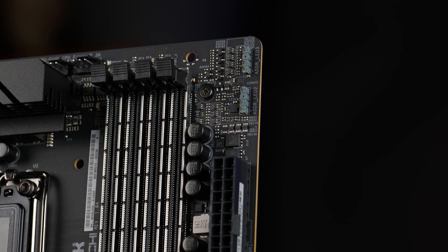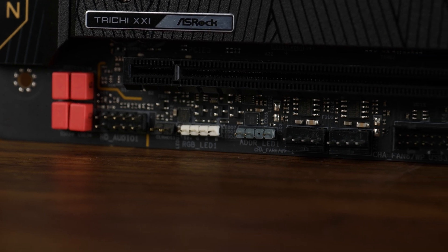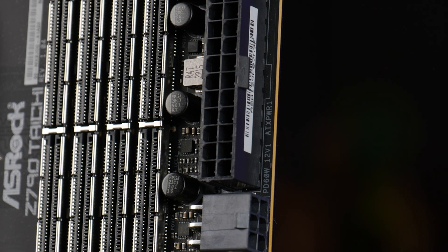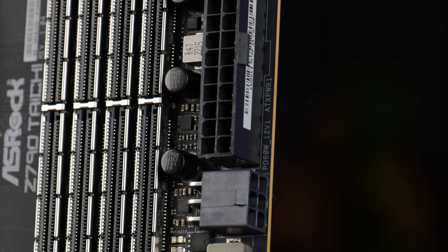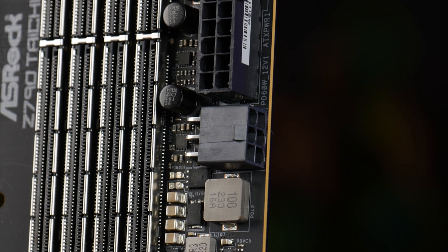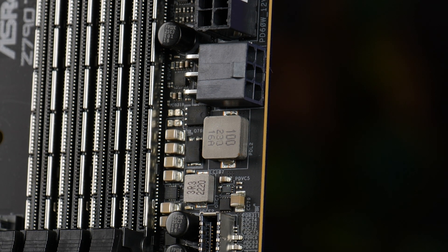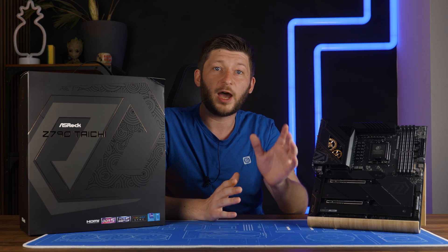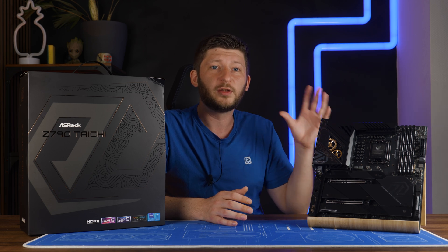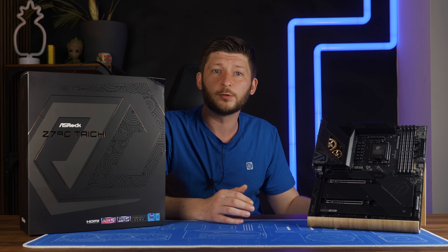We also got three 3-pin ARGBs and one 4-pin RGB header. But what about this seemingly random 6-pin PCIe power connector next to the usual 24-pin? Well, that one is pretty cool — if you connect that, you will overpower the front USB 4 header to charge your device with up to 60 watts instead of the usual 27. I love this feature, but I'm not sure if there's stuff that needs to be done on the case side too, so your mileage may vary, but 60 watts is pretty damn cool.